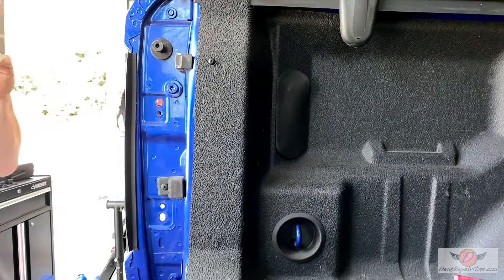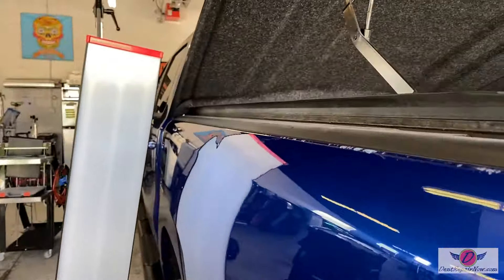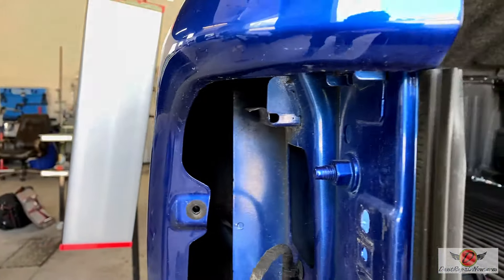Let me show you why we took this out — and that is to gain access to repair this dent up here. We're going to be able to sneak in right through there and work the back side of the panel.